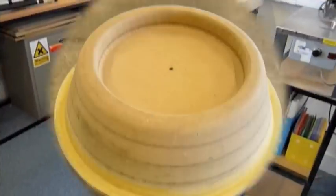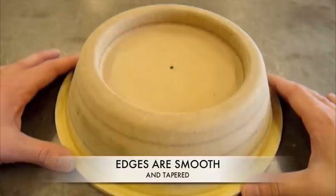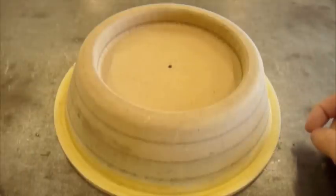To begin the process, you must first make sure the mould is finished properly. This means all the edges are smooth and rounded and the sides are tapered, meaning angled, at at least 5 degrees. This is to ensure the mould can be released from underneath the plastic after forming.